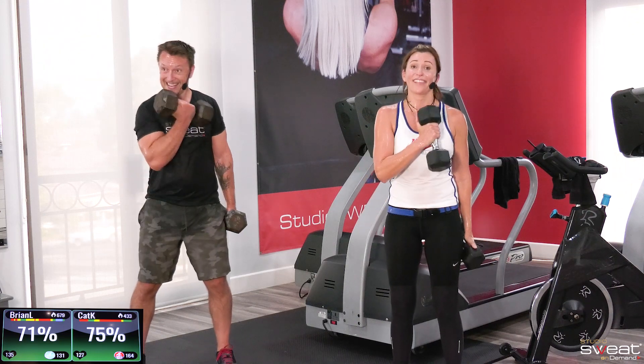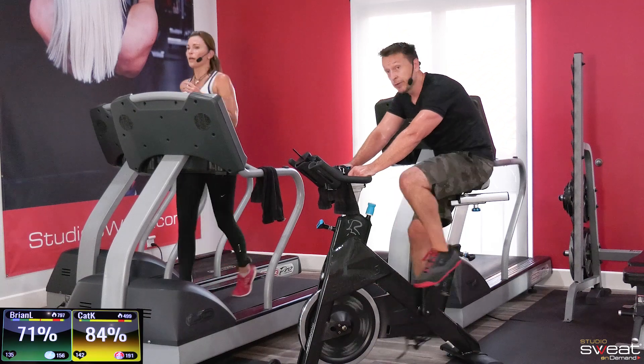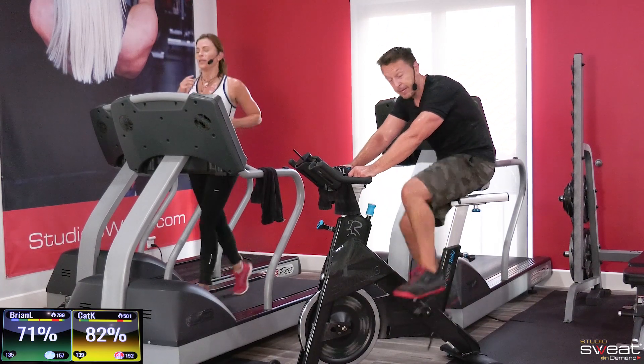It actually makes it a little harder, doesn't it? This drill is not green zone or lower — it's green zone. So if I see myself get low, I've got to pick it up a little bit so I don't risk dropping out.